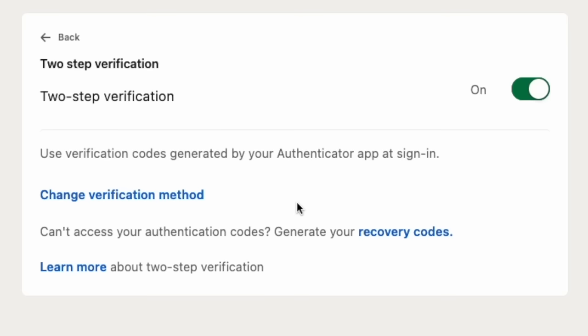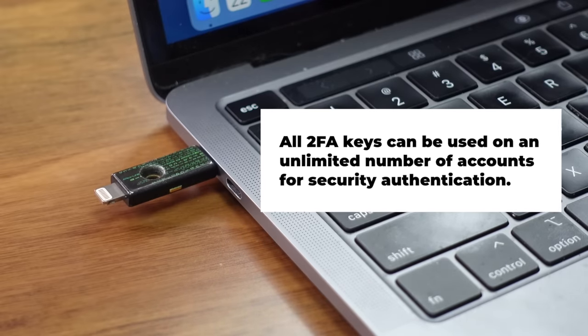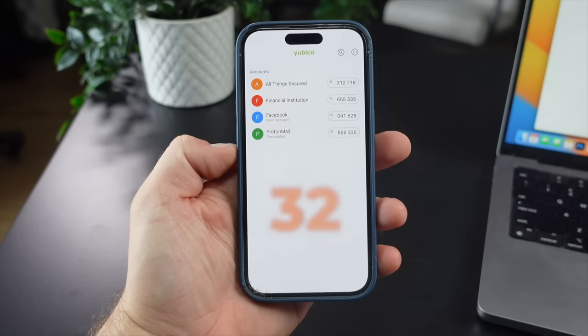I did set up a backup key at the same time, which just means plugging in or tapping a second key and scanning that same QR code. Even with this extra key, I still record my backup codes for redundancy. This key-based authenticator app can store up to 32 authenticator codes per key, so if you have a lot of accounts you might want to be picky about which ones you add. As a 2FA key, you can use your YubiKey on an unlimited number of accounts for authentication — but for storing authenticator codes on the key itself, you're limited to 32.